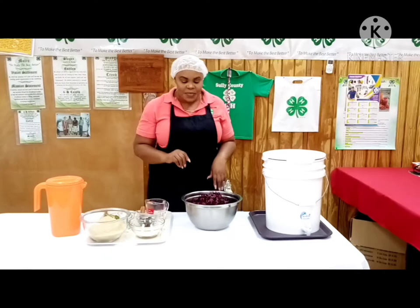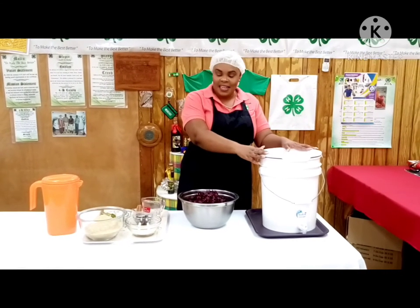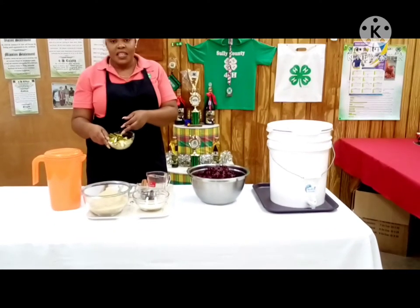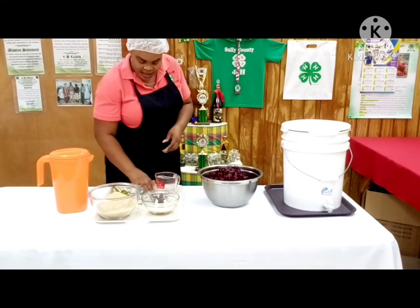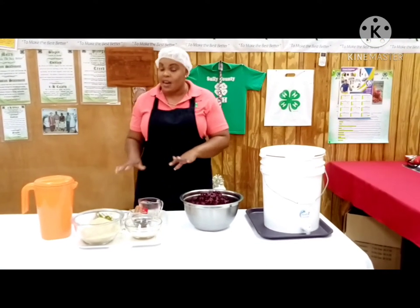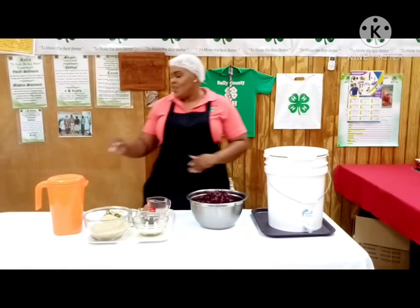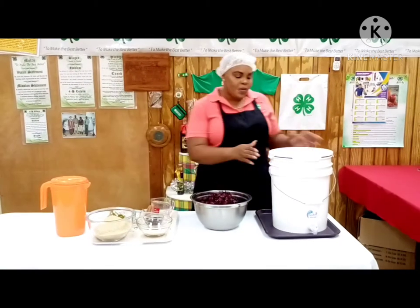To make sorrel wine, some of the things that you'll need are: a container in which to put your wine, sorrel, some yeast for fermentation, sugar, orange peel, ginger, raisins, cinnamon stick, and of course I add a little cloves. Now some of these are optional — you don't have to have them — but I like my wine very fruity, hence all of these. You also need some water that has been boiled.